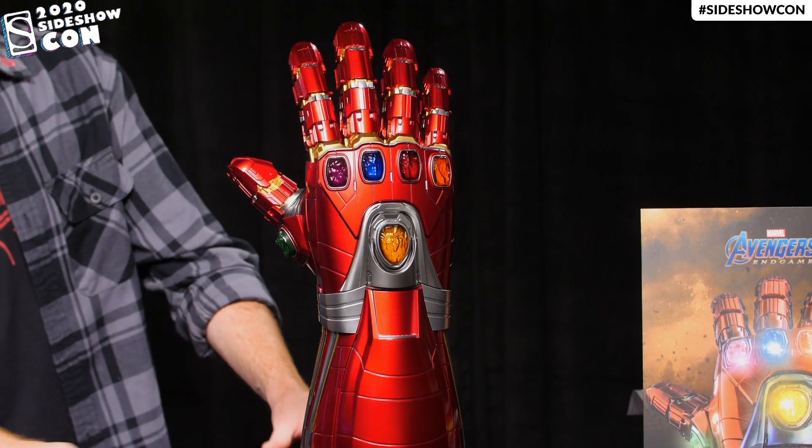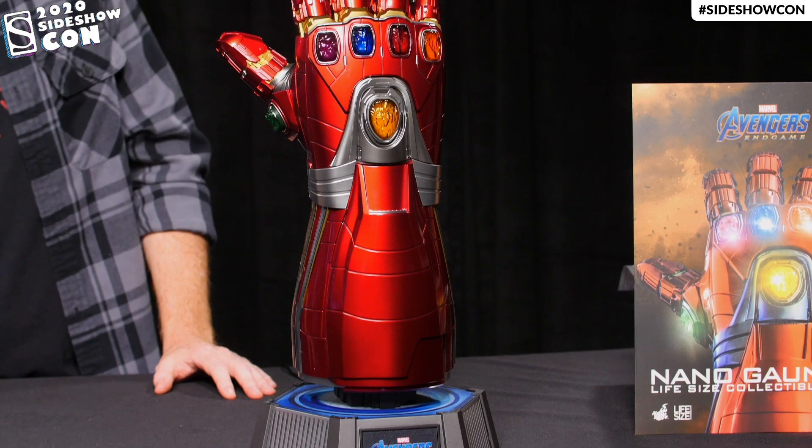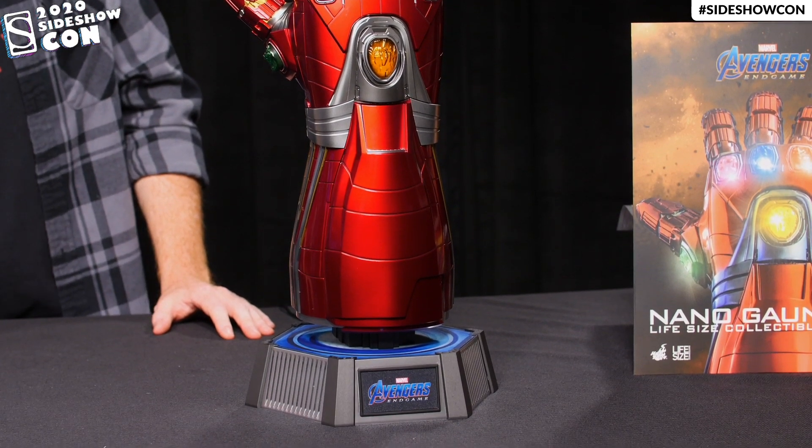So this thing is, of course, coming with the base. And if you're wondering if the Infinity Stones light up — well, of course they do.